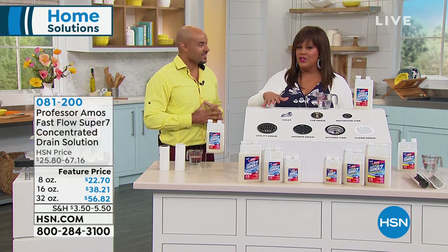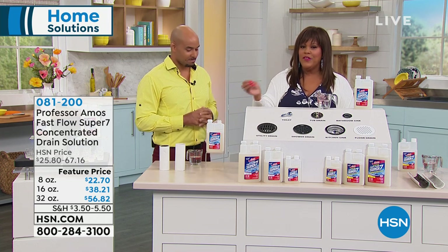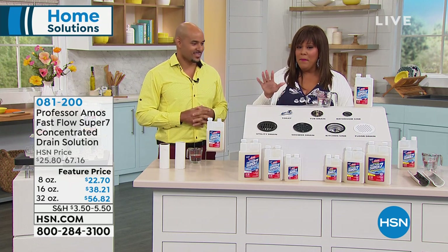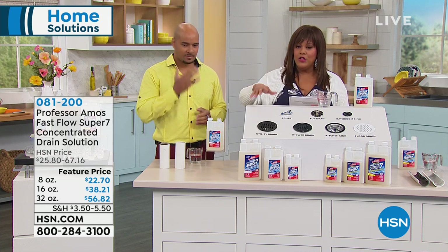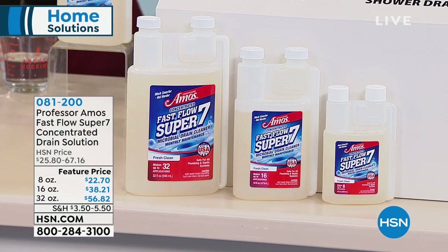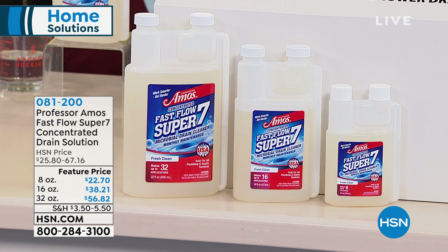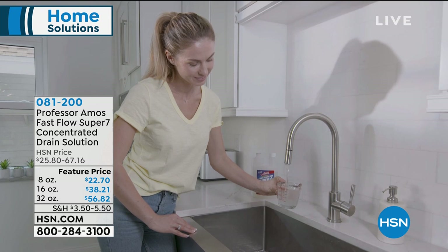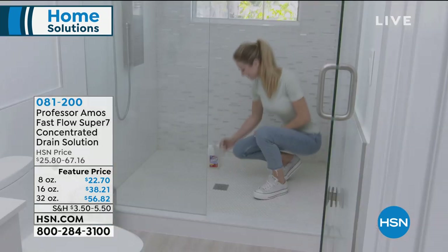I'm excited to present the world launch of Professor Amos's new line: Fast Flow Super 7. This is all about maintenance. It maintains your drain lines so that if you have oils, greases, and buildup clogging things up, you choose your size — the six-ounce, the 16-ounce, or the 32-ounce — on monthly payments that expire at midnight. Even on this world launch, we already have a five-star review.